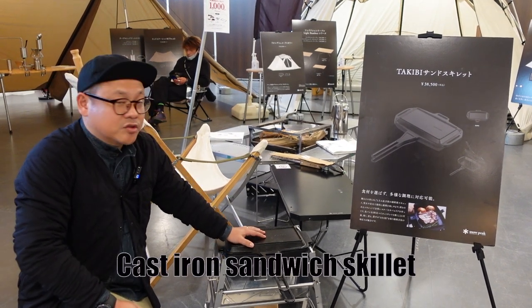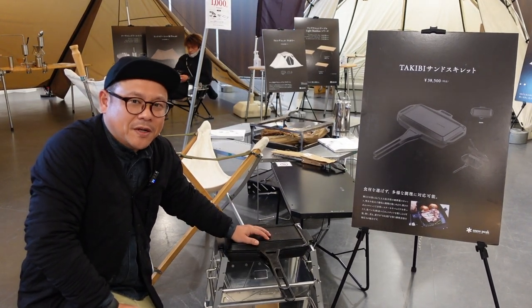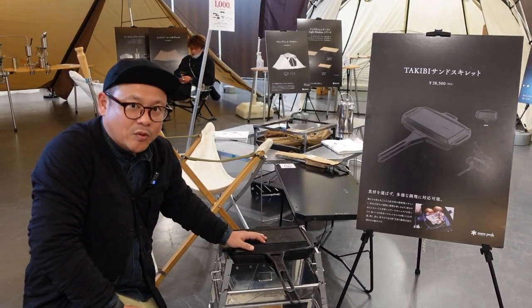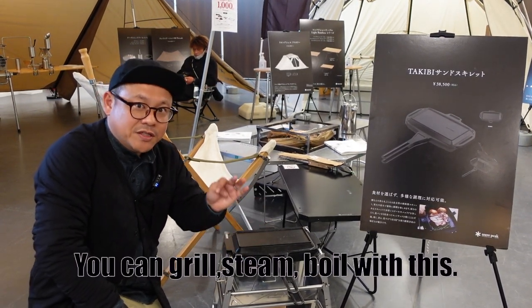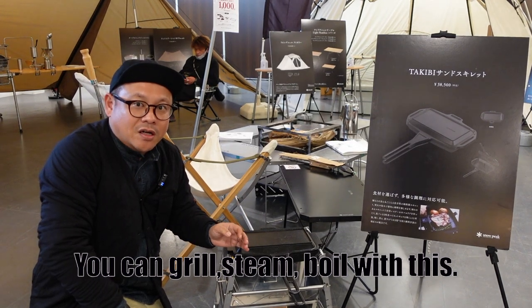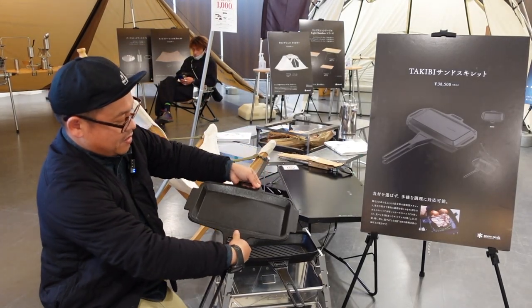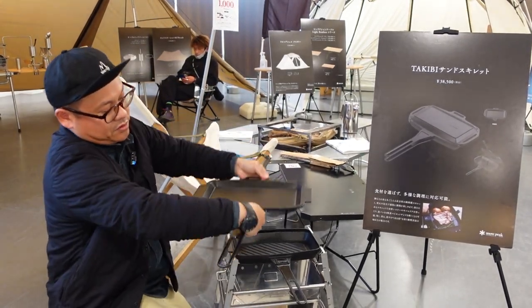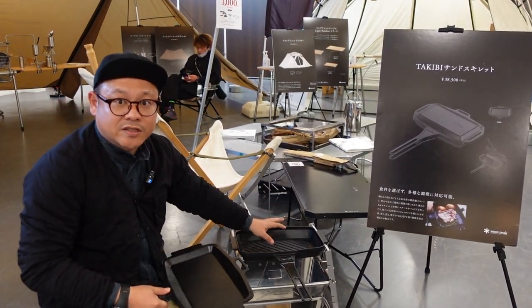This is a new Takibi Sanskrit. This is made by cast iron, so slightly heavy. But it can be used in several ways — for example, this can be used as a grill, for steaming, and for boiling, so you can cook any way. This is a lid, and if you turn this lid like this, you can make hot sandwiches with it.